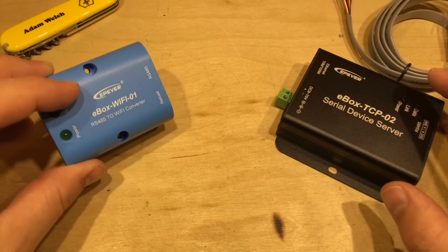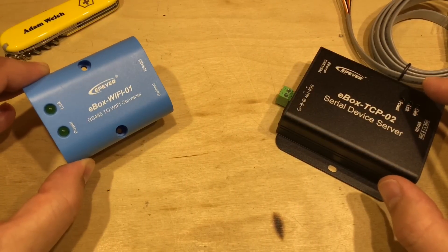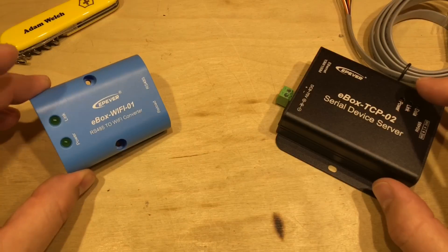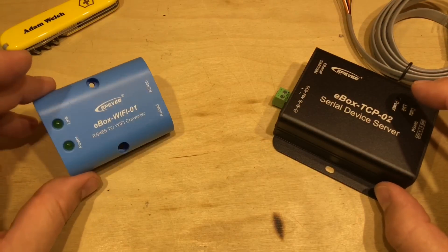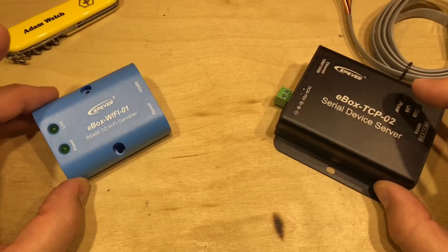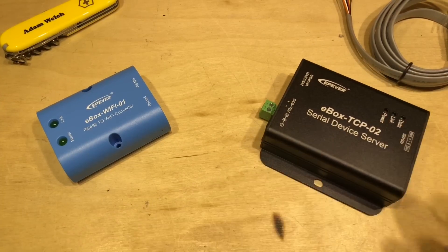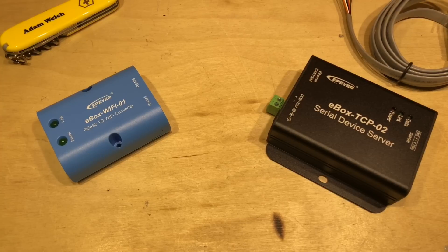We've looked at the E-Box Wi-Fi before — that's the Wi-Fi adapter for the charge controllers, whereas this is obviously a wired adapter. Unfortunately, the Wi-Fi version is not as good as it could have been. The fact that it's powered directly by the solar charge controller is excellent, but it fell short because you have to connect your device directly to it — you can't connect it to your normal network. I'm hoping the E-Box TCP has done away with that issue, and that the software allows you to leave your laptop or phone connected to your normal network and still view the information from your charge controller or inverter.